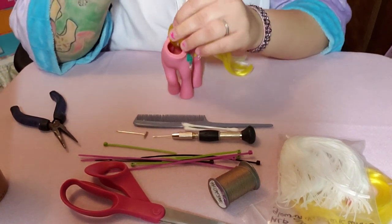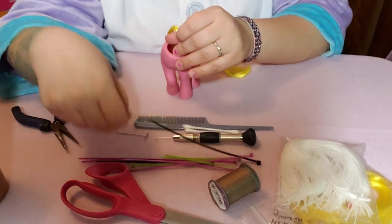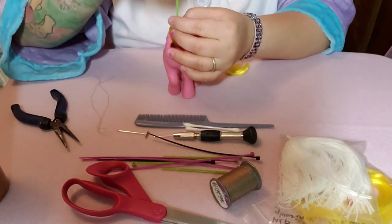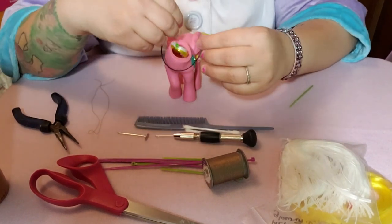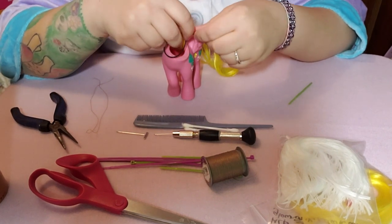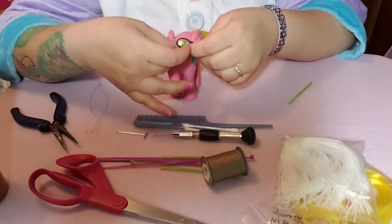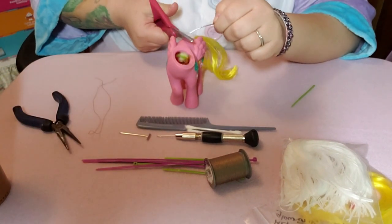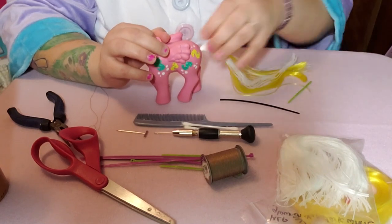You can see there's a loop here — hold that loop and pull out the string, which I'll be reusing. Then take a zip tie and go through the loops, tighten it all the way, and snip that off. Now use a second zip tie to go around like this, because if you only use one it'll end up going through the tail hole and she'll lose her tail — the second one secures that from happening. It's okay if it's loose up here because when you pull it, it settles where it's supposed to go.